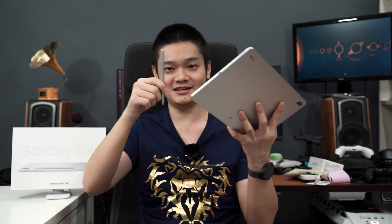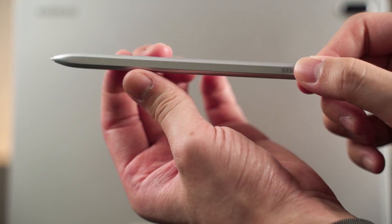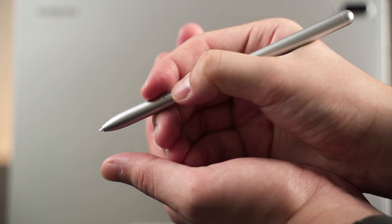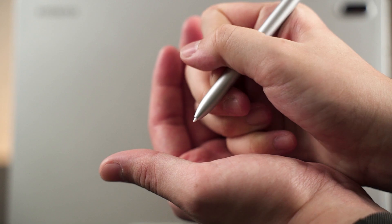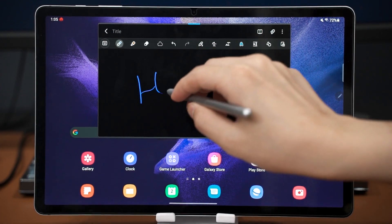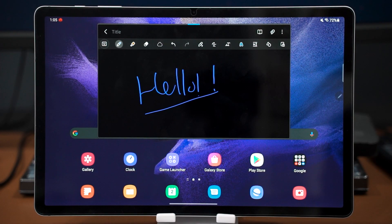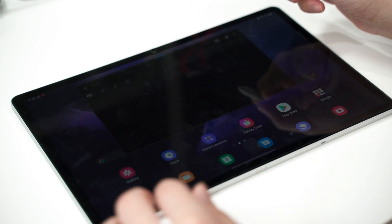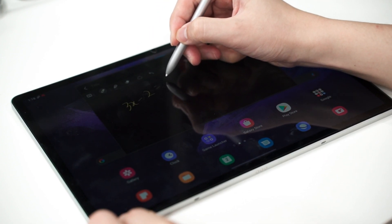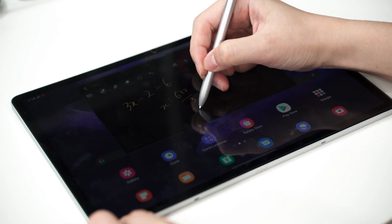The S-Pen is included in the box. It is relatively thick, nice to hold, and great to write with, featuring a single button on the side for familiar Samsung S-Pen shortcuts. The large 12.4-inch screen allows you to rest your entire hand on the display while drawing, and palm rejection works really well. The pen feels amazing on the glass screen.